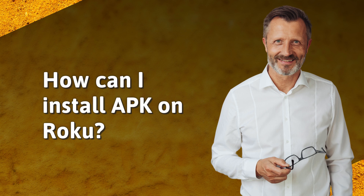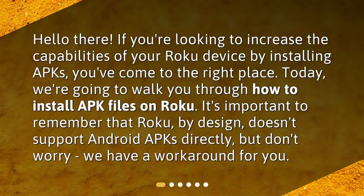How can I install APK on Roku? Hello there! If you're looking to increase the capabilities of your Roku device by installing APKs, you've come to the right place. Today, we're going to walk you through how to install APK files on Roku. It's important to remember that Roku, by design, doesn't support Android APKs directly, but don't worry — we have a workaround for you.